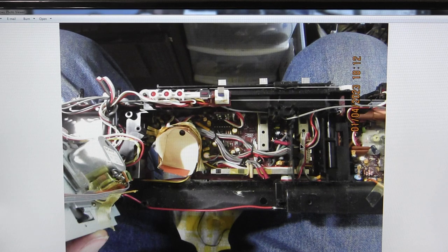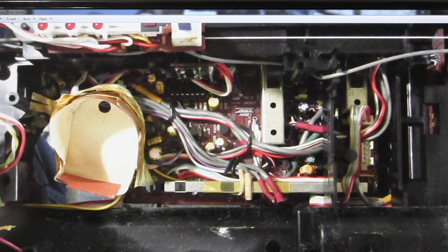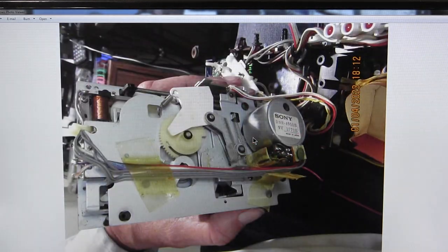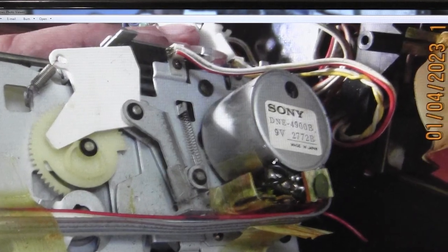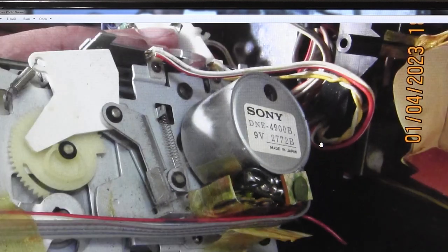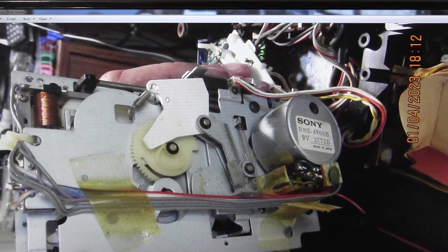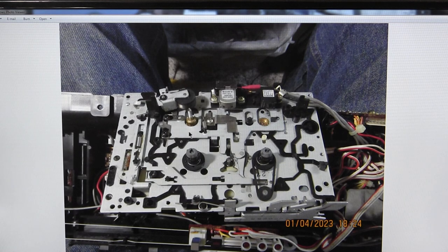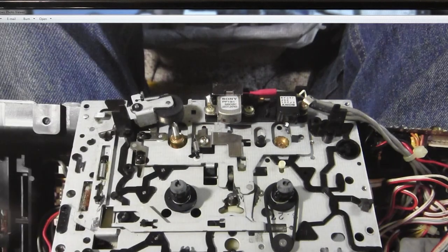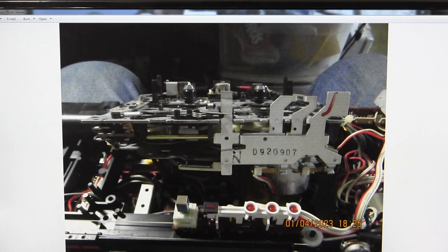You can carefully take the cassette deck out. Underneath here is your recording bar switch and other components. This is the back side. Zooming into the motor — that's the motor. No dates on there that I know of, but that's the model number. This is part of your recording switch, which is driven off the flywheel gear.